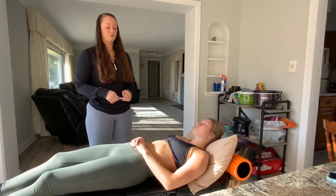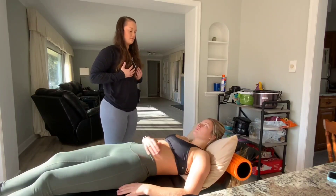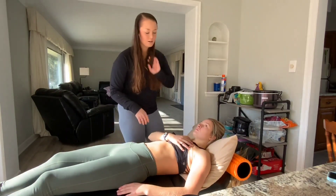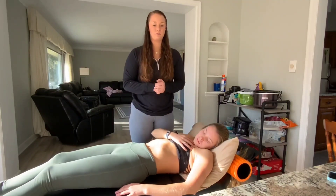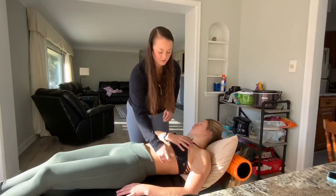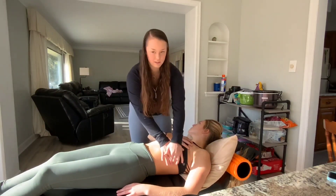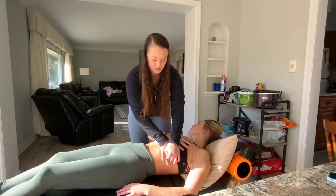Then I am going to percuss the heart borders. I'll have you go ahead and just make a tissue barrier up and toward you. I'll do the fifth, fourth, and third intercostals, palpating with my middle finger, feeling for resonance and then dullness, which would indicate the lateral border of the heart.